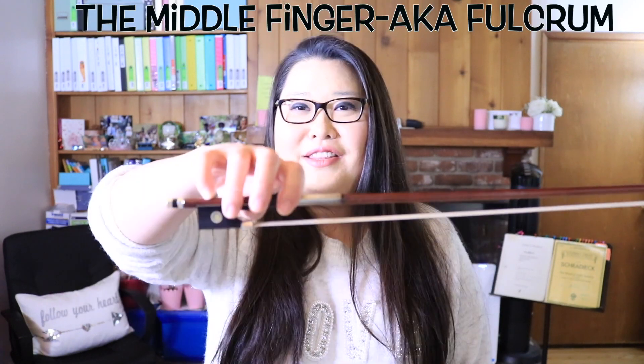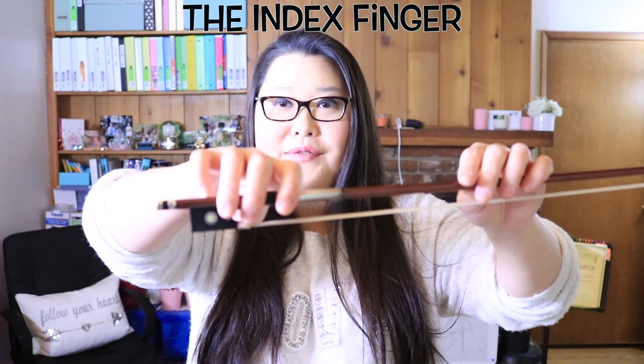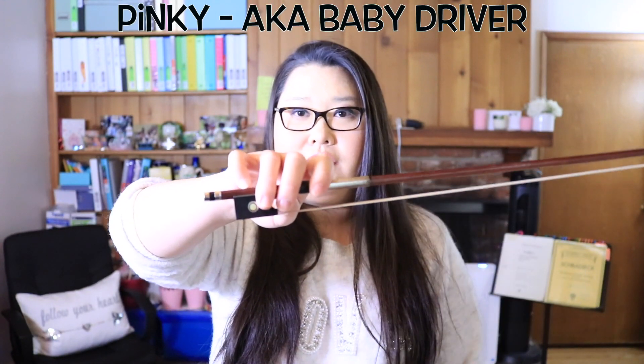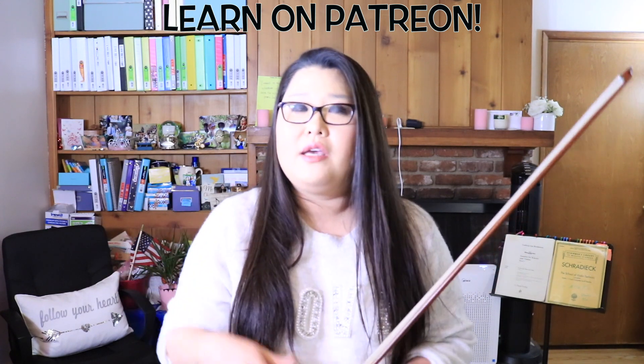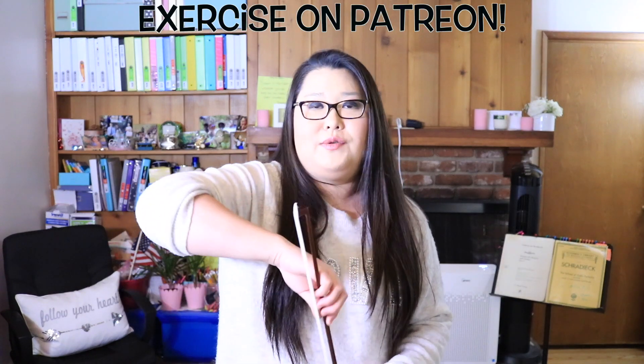The thumb. The middle finger completes the fulcrum. The index finger is the powerhouse. The fourth finger serves as balance. And the pinky is the driver. For the violin, you don't have to press it down or do anything special — just curl it so you have power and leverage. If you want to feel the weight of the bow, we're going to do that exercise now.